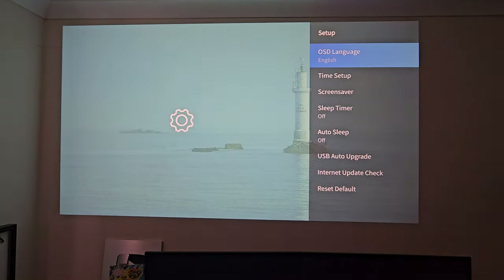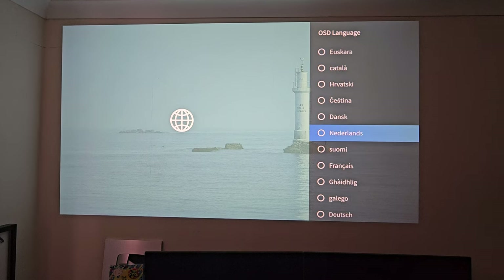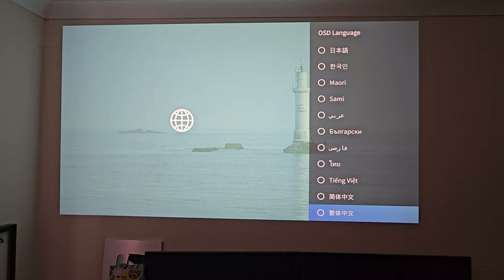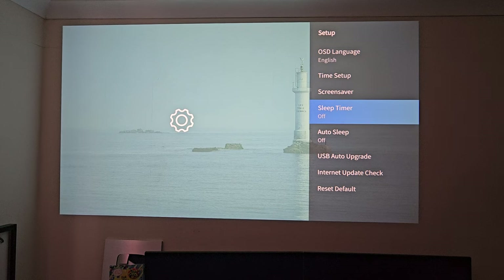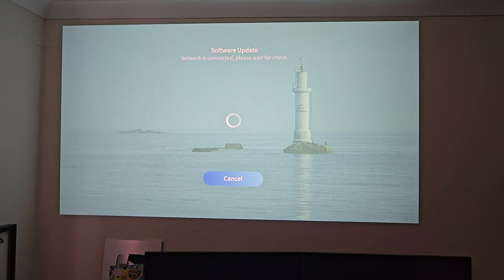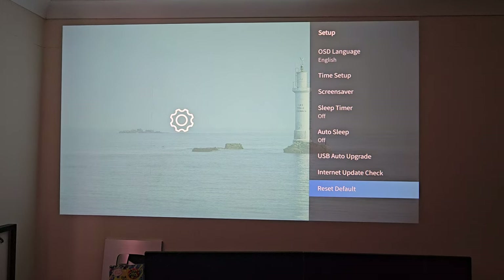Let's head over to the main system settings. Under setup, you can see the OSD languages — quite a lot of languages are included. We've got time setup, screen saver, sleep timers, auto sleep. We've got upgrade options via USB, internet update options, and reset to default.